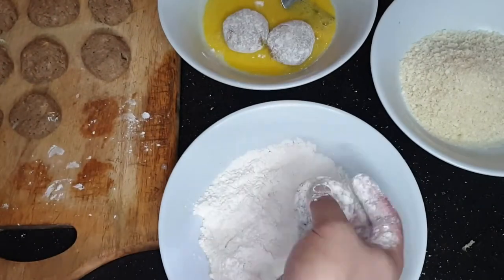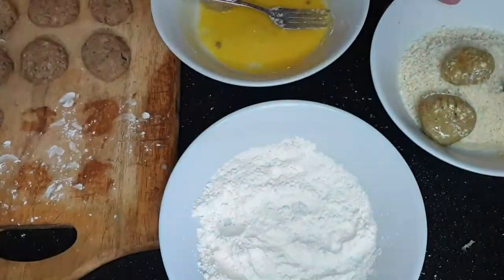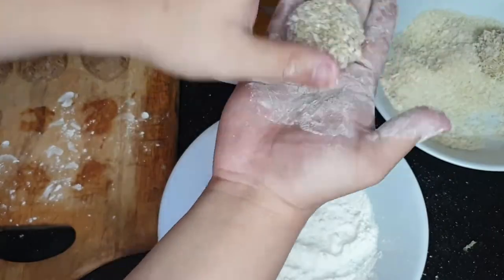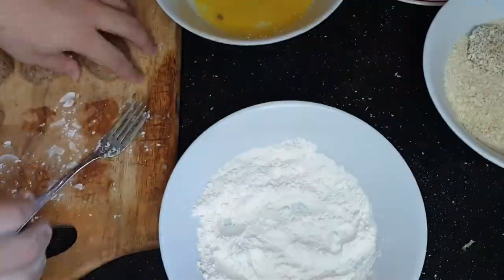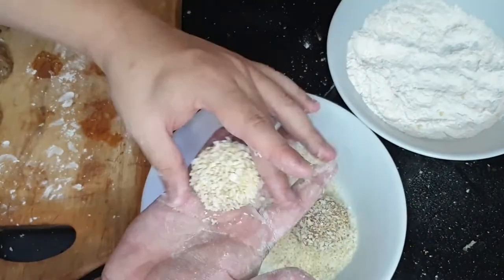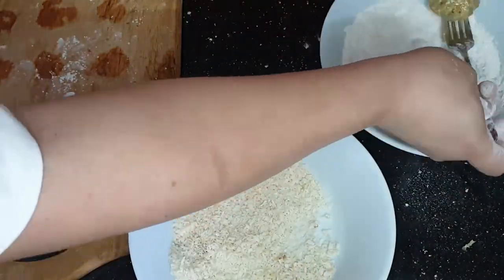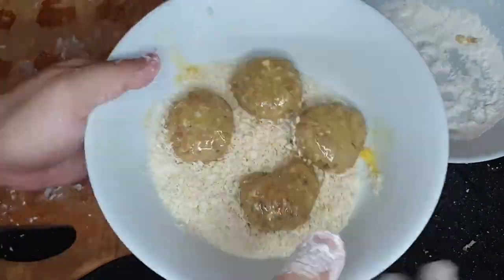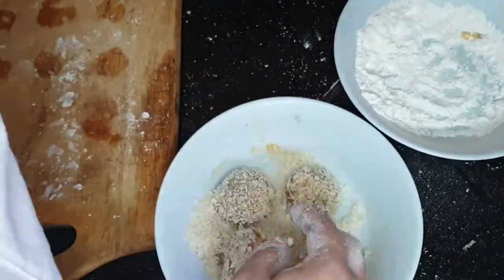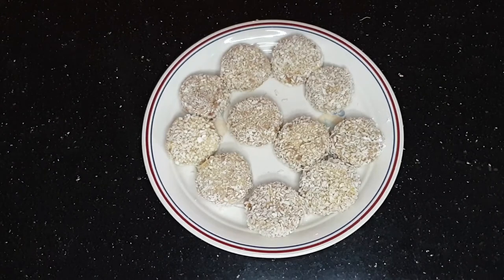Ngayon, ihanda ang iyong breading station. Kailangan mo ng flour, ng eggs, at ng breadcrumbs at i-coat isa-isa ang mga fish cakes. Pinabilis ko na ito sa video dahil napakatagal itong gawin. Make sure na coated ng maayos ang iyong mga fish cakes para pag-fry na ito ay hindi siya sasabog. And then bam! Coated na lahat ng fish cakes natin. (Prepare your breading station with flour, eggs, and breadcrumbs. Coat each fish cake one by one. Make sure they're well-coated so they don't fall apart when frying.)